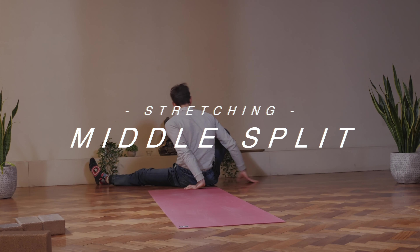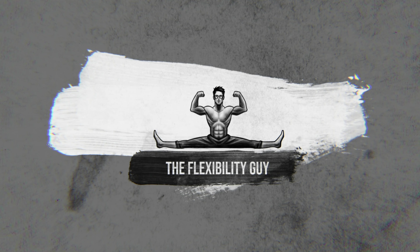You want to start by putting your feet against the wall like this. The flexibility guy called Celia.